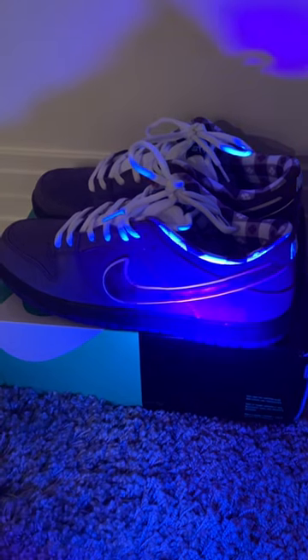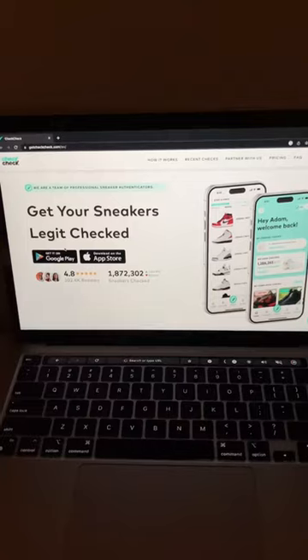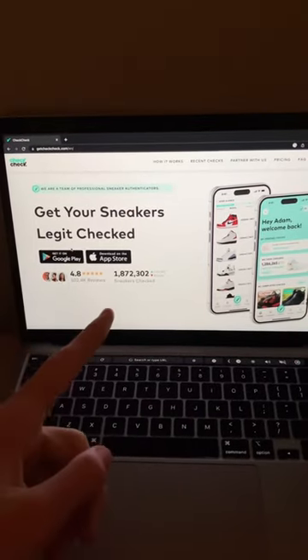I'm going to be testing my purple lobsters, which are one of my favorite shoes. Turning it on and looking at the outside — it's looking pretty good. Testing the top, and there doesn't seem to be many flaws with this pair. In part two, I'll get these shoes professionally checked.